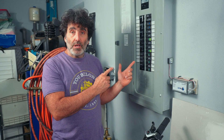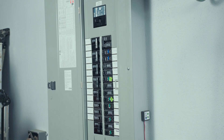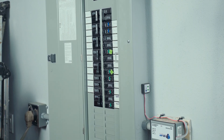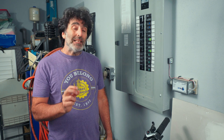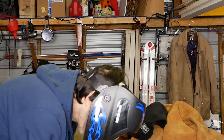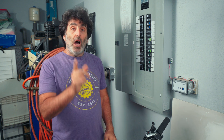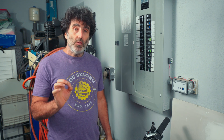If your panel box isn't labeled very well and you're always having trouble trying to identify which breaker goes to which receptacle, light fixture, or whatever, I'm going to show you a very simple way to do this without having to take anything apart or get your hands near the electricity. It's very safe and very easy. All you need is one simple tool, and I'm going to talk all about that in this video.